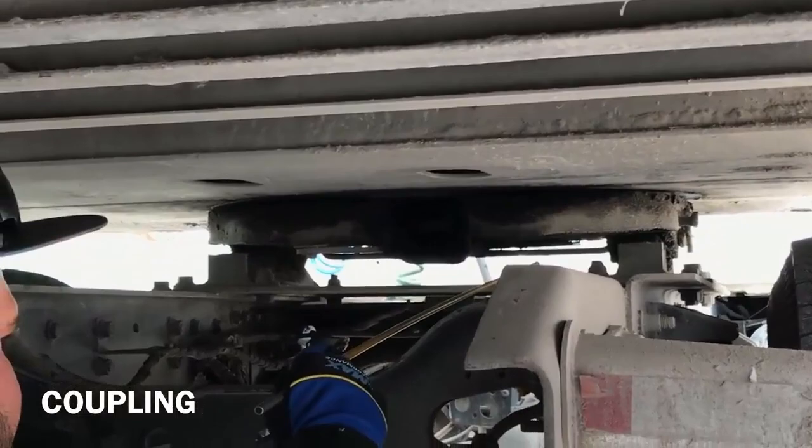Fifth wheel — securely mounted to the platform. No bends. No cracks. No damage. Mounting bolts present and secure.